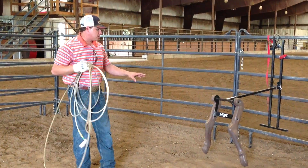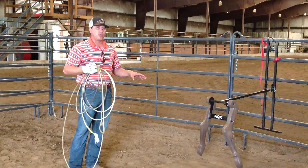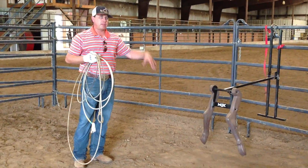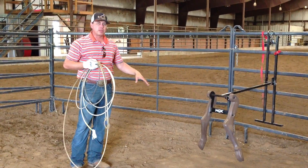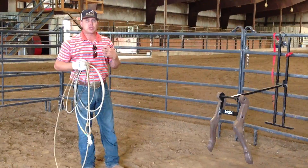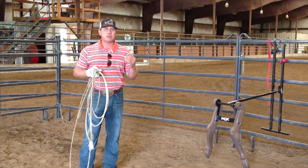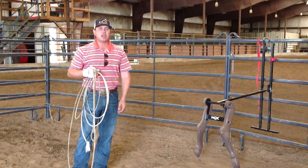Next week's video is going to be on something I think is pretty important — I'm still trying to put my thoughts all the way together on it — but I think a lot of people have trouble transitioning from the ground dummy to the horse. I've got some thoughts and things I've come up with that have really helped me over the past six months, so stay tuned until next week. Try stiffer ropes to heel with. You don't have to go out and buy medium hards, but if you're at a medium soft, try to step up to at least a medium, maybe even a medium hard, and see how you get along.